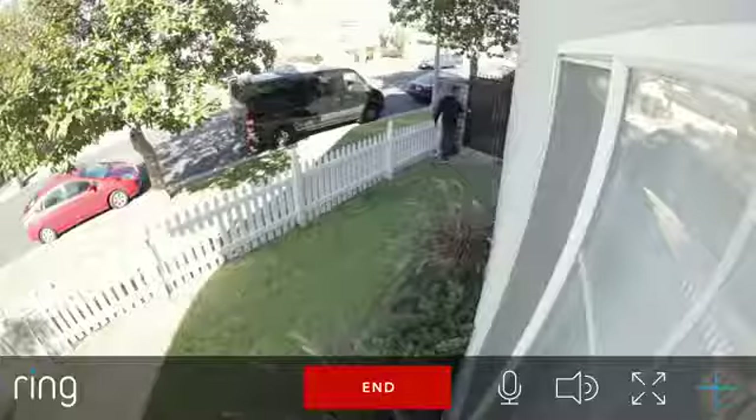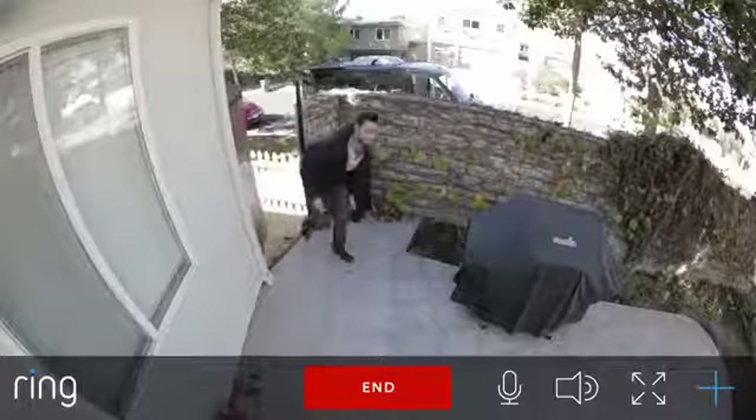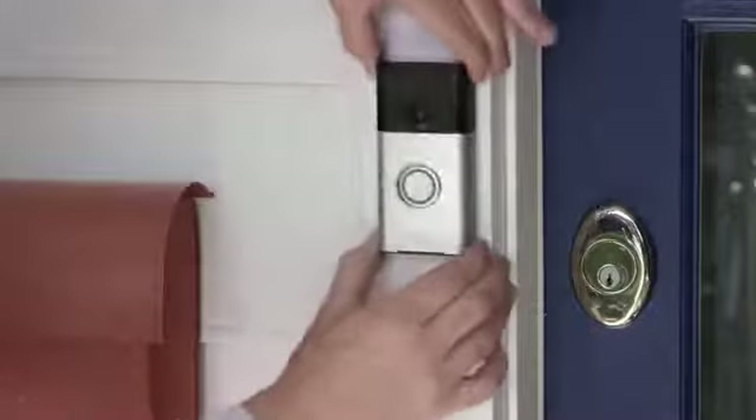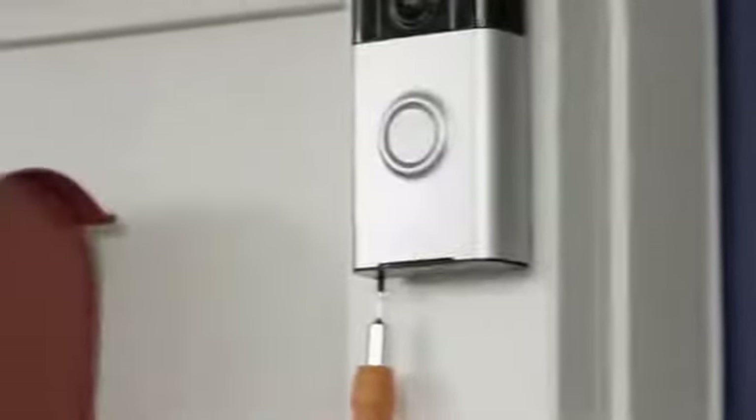It's easy to build a ring of protection around your home without additional tools or professional help. Simply install a Ring video doorbell at your front door, then add a Stick Up Cam anywhere you want additional coverage.